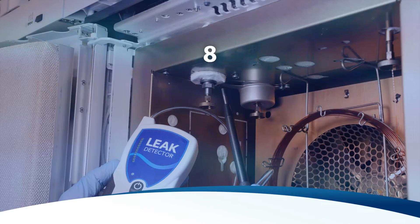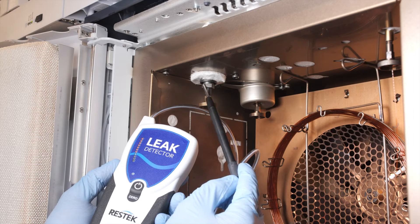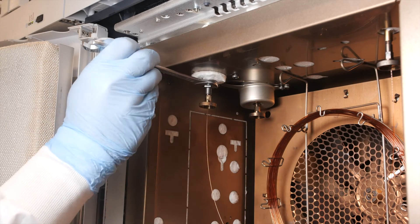The reducing nuts. Temperature cycling can loosen nuts if they are not properly tightened. If a leak is found, simply retighten the nut.